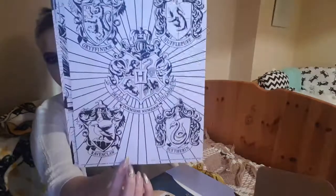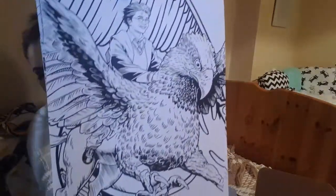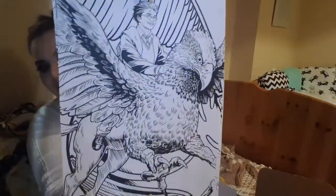Then it's all the houses and the whole Hogwarts crest in the centre. And then you've got Harry - and he's, oh sorry I can't see all of that. So then you've got Harry and Buckbeak, or Witherwings. I think that's the second name.